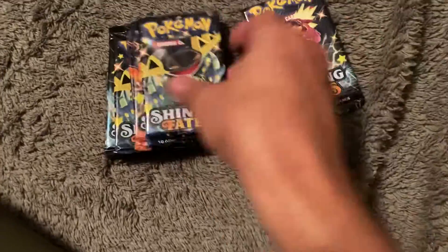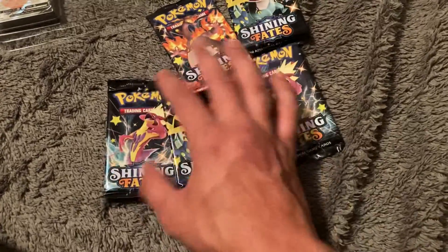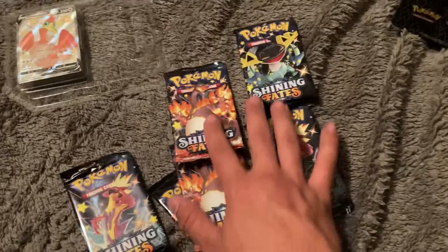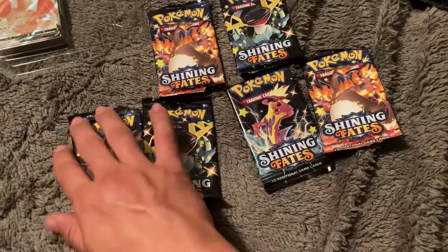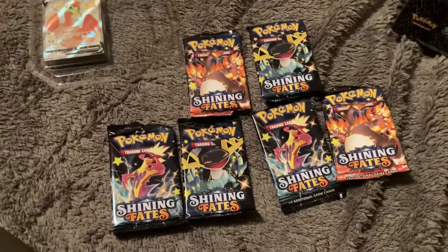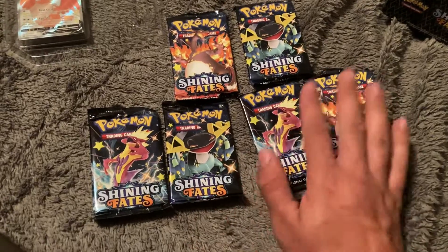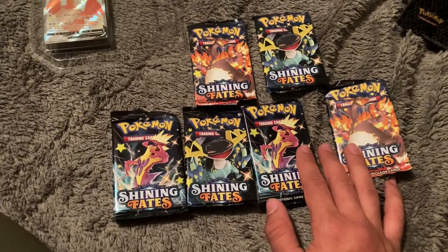Some good facts. I really like the pack art on here. It looks like I didn't get a full set of pack arts, but that's fine. I actually opened up one of the ETBs and have a couple full art sets, so it doesn't really matter.